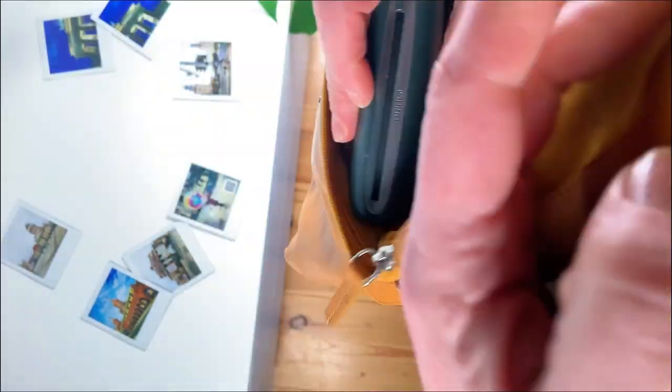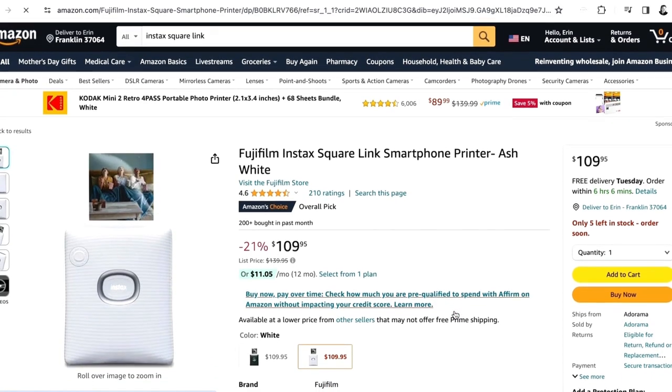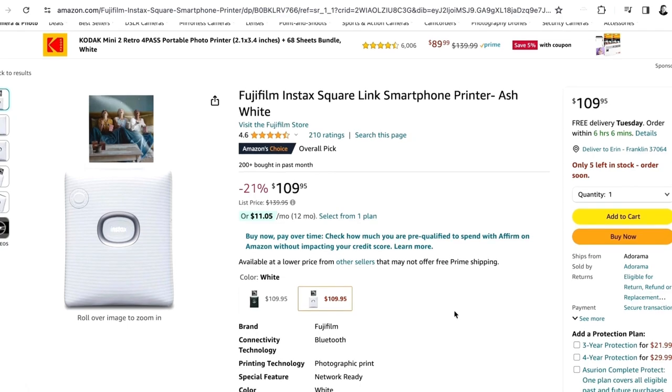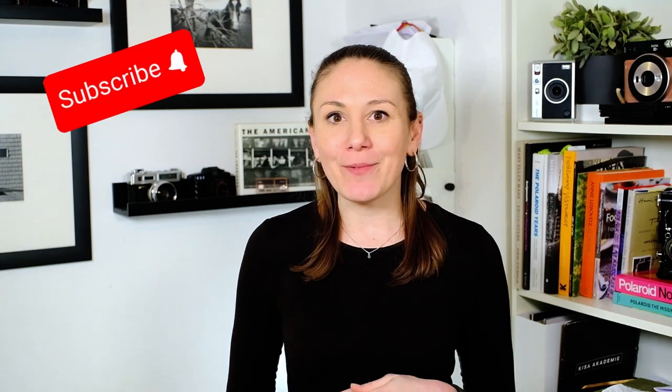So ultimately, if you're looking for a fun little companion that allows you to turn all your images into tangible instant photos, this is definitely the right instant printer for you. And better yet, it only costs a little over $100 on Amazon. Well, that's it for me today. If you guys have any questions or comments, go ahead and pop them below. If you liked this video, be sure to give it a thumbs up and don't forget to hit that subscribe button. Thanks so much for watching and I'll see you guys next time.